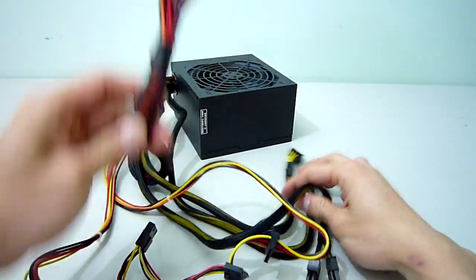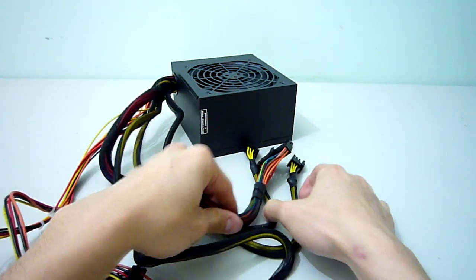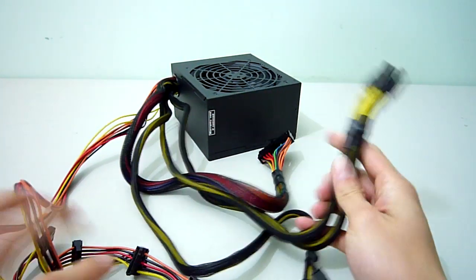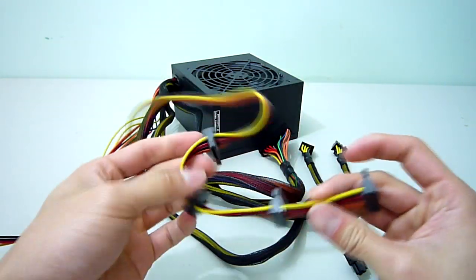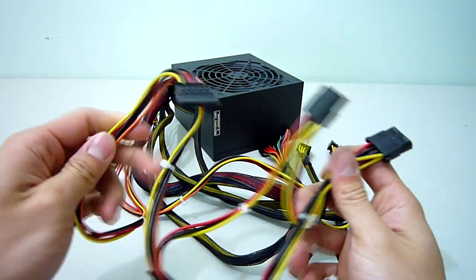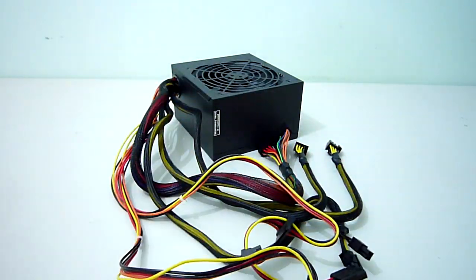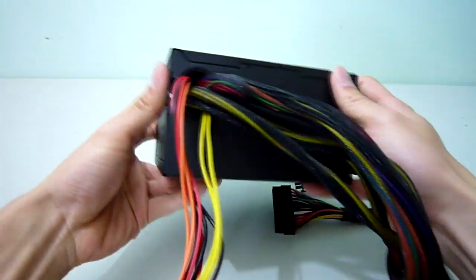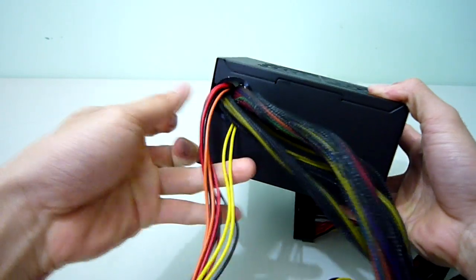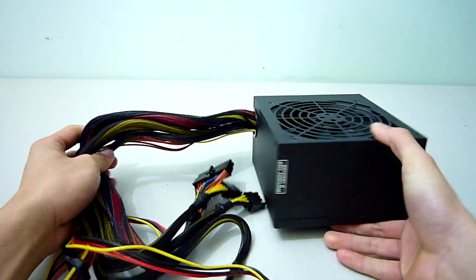Let's have a look at the actual connectors: one 24-pin connector, one 4+4 pin EPS 12-volt connector, the two 6+2 pin PCIe connectors for graphics cards, four SATA power connectors staggered on one cable, and finally the molex, SATA, and floppy cable. It is a shame that FSP did not sleeve all of the cables, but it wouldn't be too difficult to do yourself as they leave ample room where the cables enter the PSU to tuck the sleeving in.